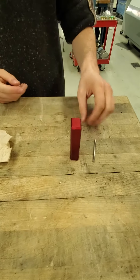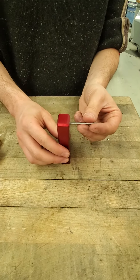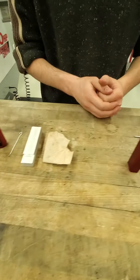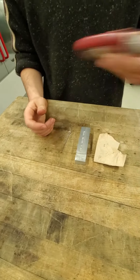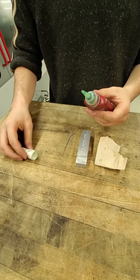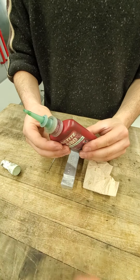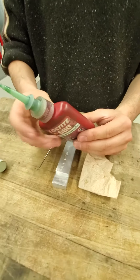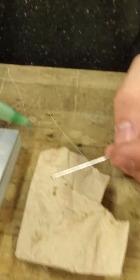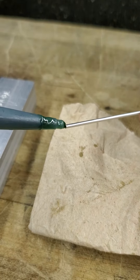The first step is to slide the axle into the bearing support about halfway. Then you will shake up the Loctite and open it up. You have to lift this ring up to get it to flow, and then you put a very very small droplet onto the end of the Loctite applicator.